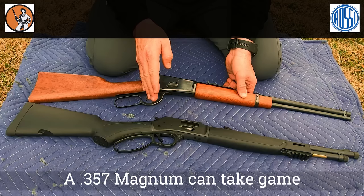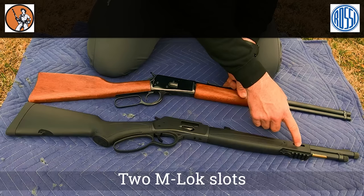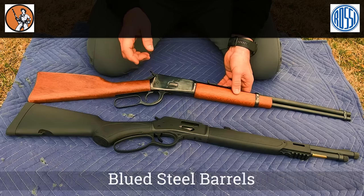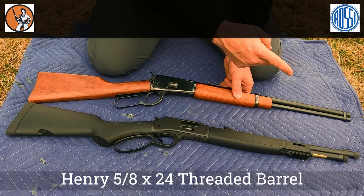The Henry is from their Provide and Protect series, because in .357 you can go out and shoot game and protect your home. They added a few things the Rossi doesn't have, including two M-lock slots, a Picatinny rail, swivel mounts, and both have a blued steel barrel. The Henry also has a 5/8 inch thread at the end in case you want to add a muzzle device or a suppressor.